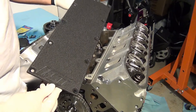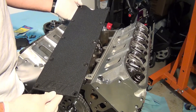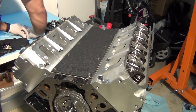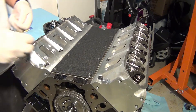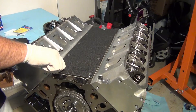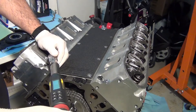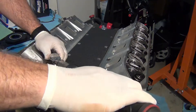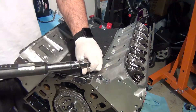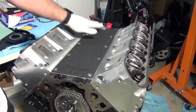We're going to go ahead and install our valley cover from ICT. We painted it black and it came out really, really well. Put a new gasket down and we're going to torque it to 18 foot-pounds. Valley pan installed.